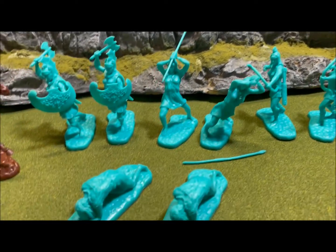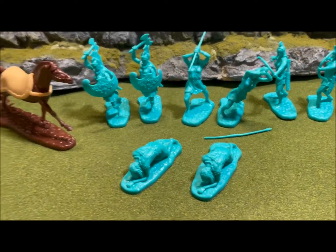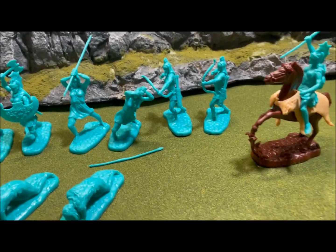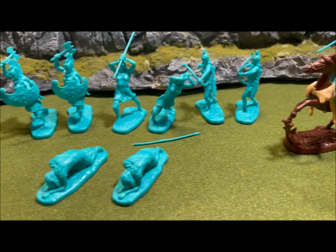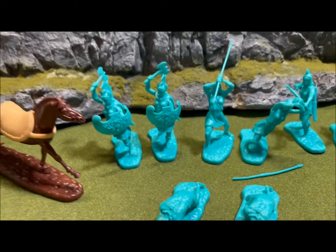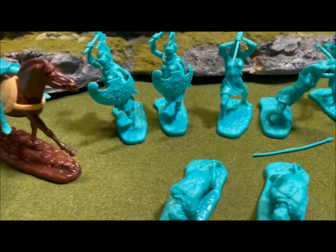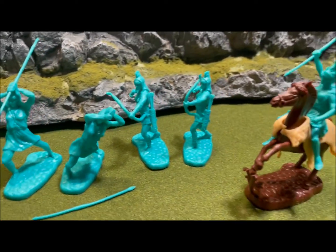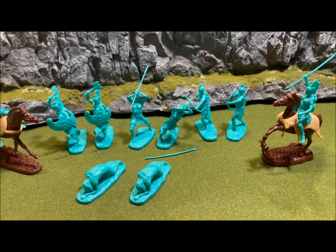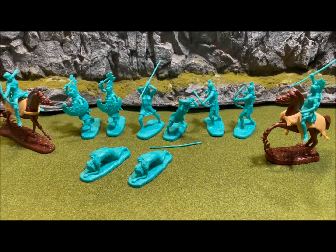I just thought I'd do a quick review on these. They came out in 2019 — I've had them in storage and finally wanted to do a review. Hopefully you guys are liking these reviews. These come in an aqua color — I don't have any toy soldiers that are this color, so it's definitely an aqua-ish green. You could easily paint them if you wanted to, but I never paint my figures. Hope you like this, and thanks for watching — I'll put some still photos up.